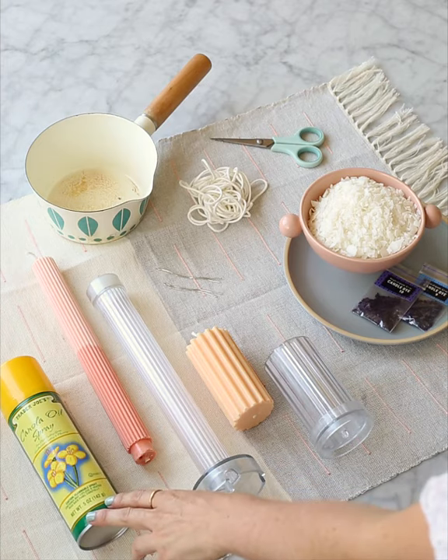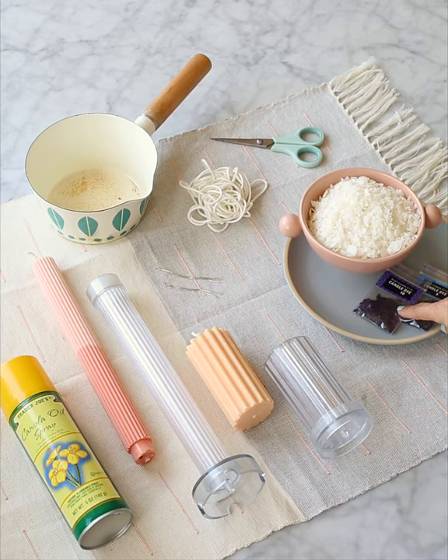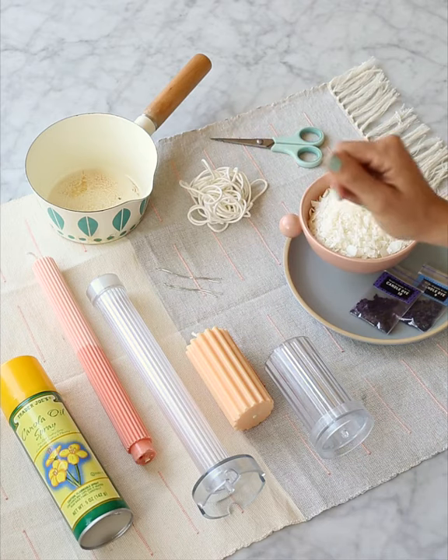Candle molds, canola oil spray, soy wax chips — wax chips I should say — candle dyeing chips, cotton wick material, scissors, small pieces of wire, and a small pot. If it has a spout, that would be even better.